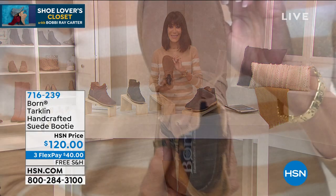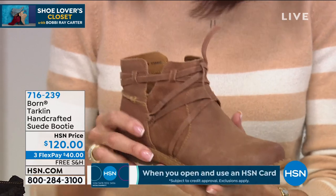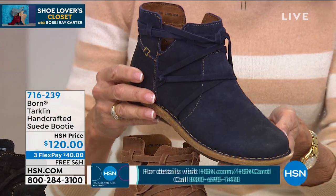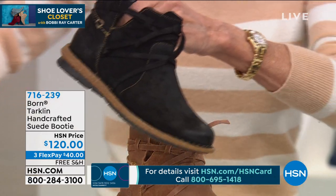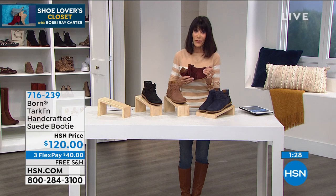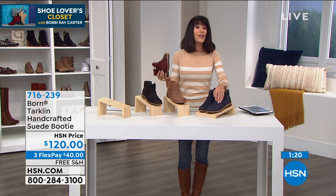Inventory is really limited. There are about 70 left in the natural and only 36 left in the navy blue. There are 100 available in the black and 130 in the burgundy, so we definitely don't have that many to go around. We're shipping it to you for free, and keep in mind with any footwear purchase you have the extended return policy to the end of January, so you have the opportunity to get them home and try them on.